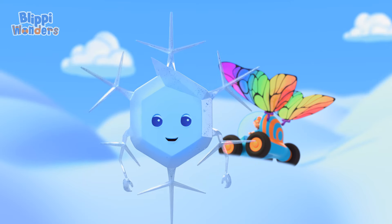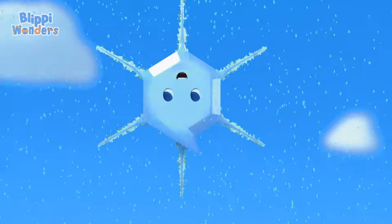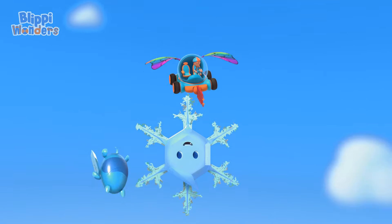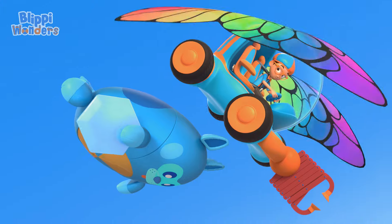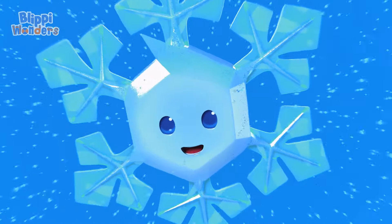One snowflake can contain as many as 100 ice crystals! All of those ice crystals sure made you strong, Mimi. Each time water vapor sticks to you and becomes ice crystals, you get even bigger and more impressive.